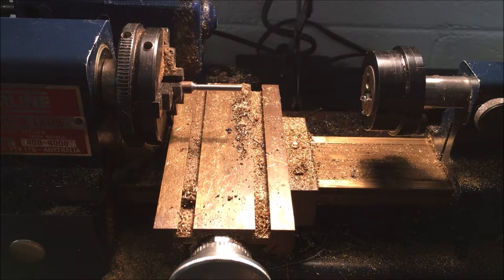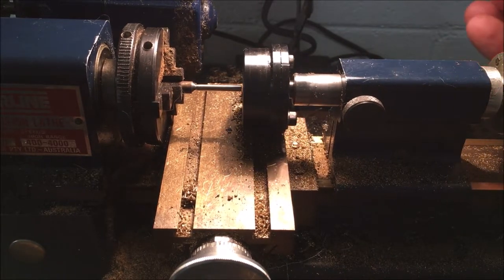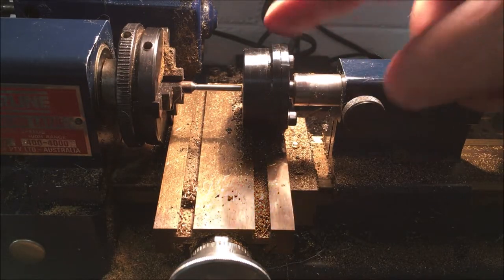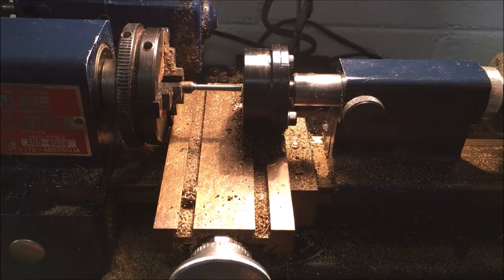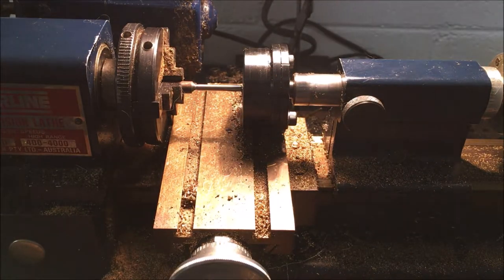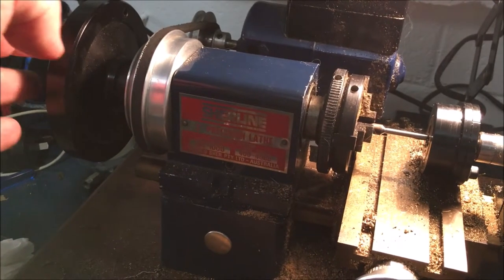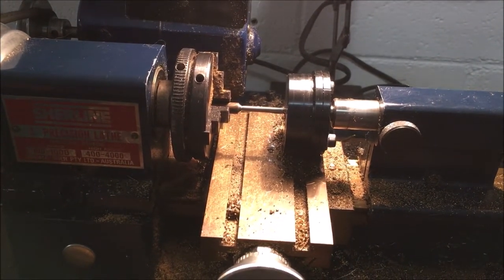The important thing with doing this is you have to allow the ability of the whole carriage to move as you're making the thread — make sure it isn't hard up against the stop, otherwise it'll start tearing the threads. Put a bit of lube on there. You don't turn the lathe on — I've actually got it unplugged for safety — but I've got this big handle here which I can use to put torque on and turn it by hand.